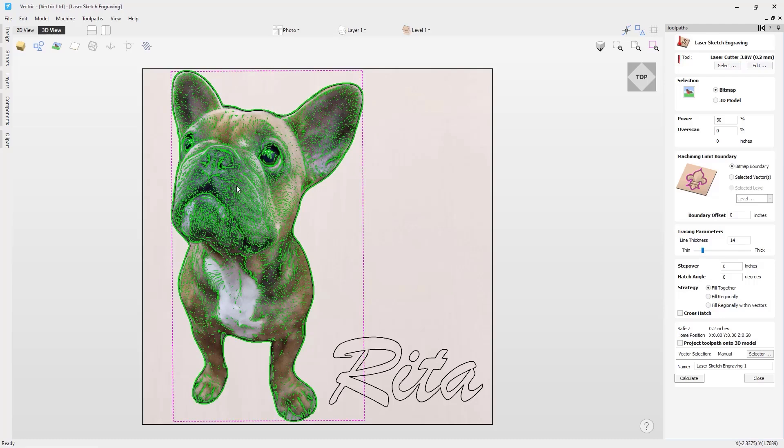By reviewing the green highlighted area in the laser sketch engraving toolpath you can get a good idea of how the toolpath will cut before calculating it. I'm going to use a line thickness of about here as I like the thickness of the lines but am also happy with the amount of detail it's picking up. This setting will depend on what type of cut you are looking for and also the type of image you are using.